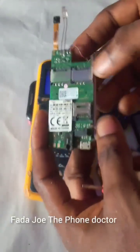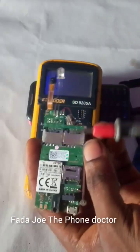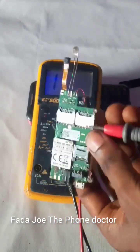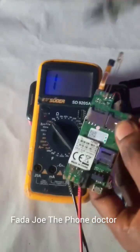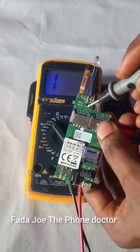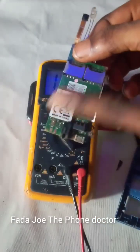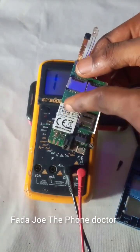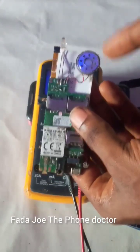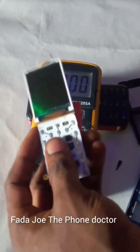Place the positive probe of your meter here, and go along by testing capacitors here too. Make sure you test the capacitors to see whether one of them is bridged. Test the panel very well. If still not working, you change the CPU — the motherboard. Make sure you follow all the instructions shown in this video.